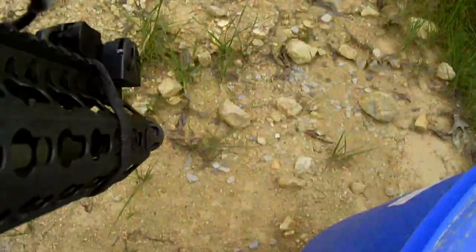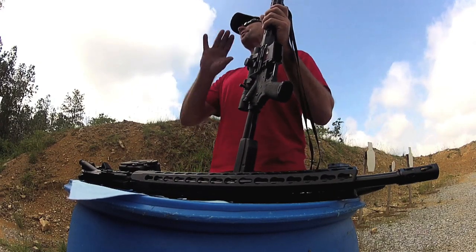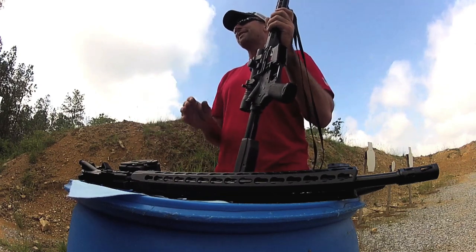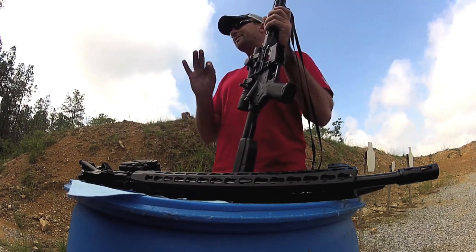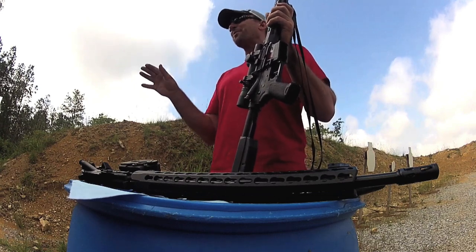I did my share of spec cleaning those things as a private and then later on in the Q course. After you get done with the phase, you kind of start figuring that out — you were cleaning to time, not to standard. The gun would work or wouldn't work well before the four hours that you were going to spend cleaning those guns.